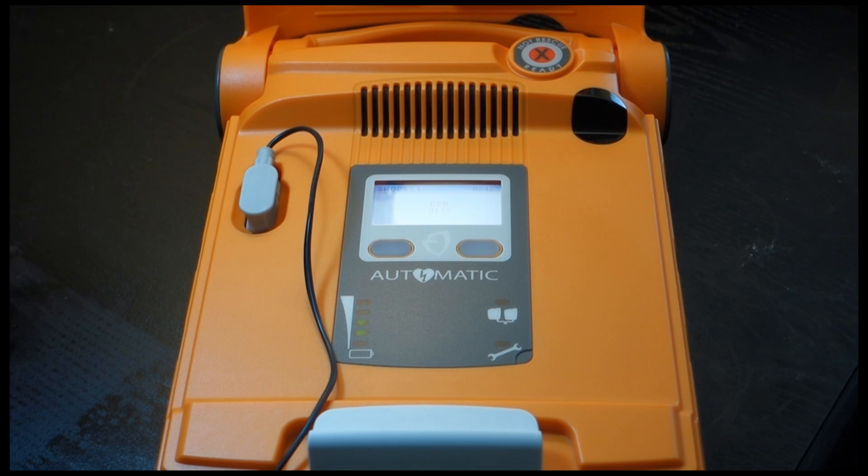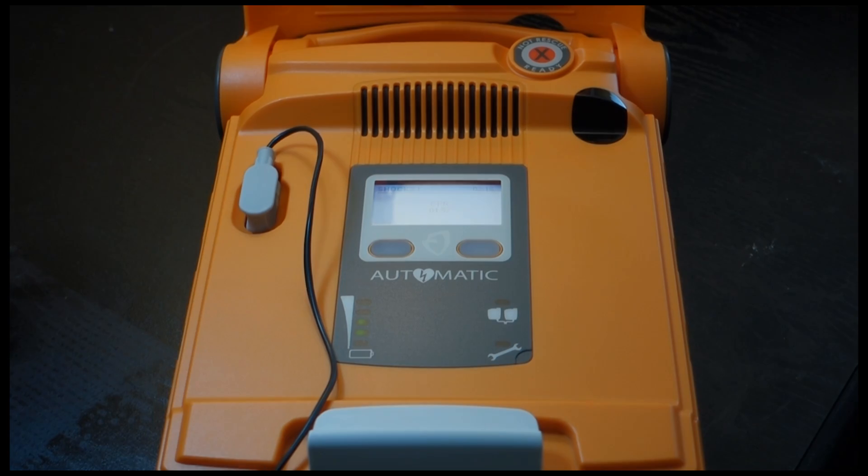Press, press, press, press, press, press, press, press, press, press, press, press, press, press, press, press, press, press, press, press, press, press, press, press, press, press, press, press, press, press.